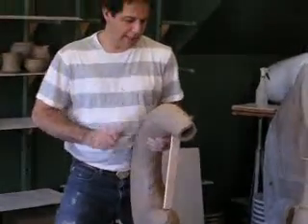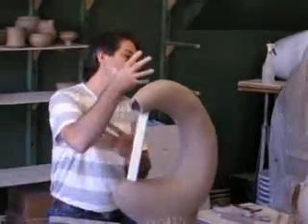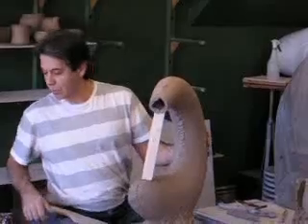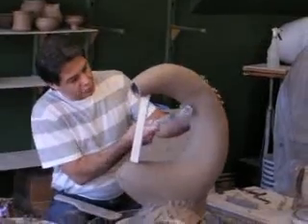We're at the point now where I have to start thinking about what this fish is going to look like. Where is his face? Where is his mouth? Where is it going to turn? Where is the top of his head? That changes all the time with each fish — you can't always do it the same way.